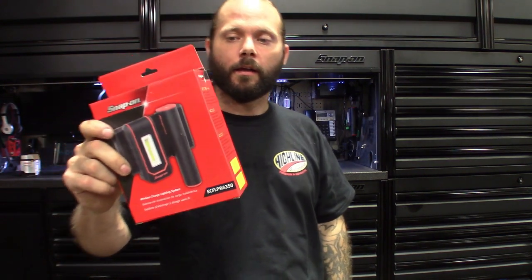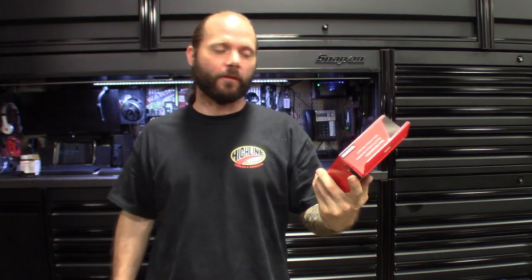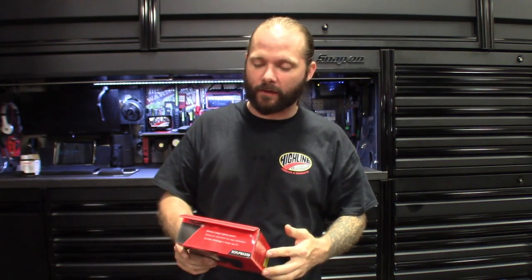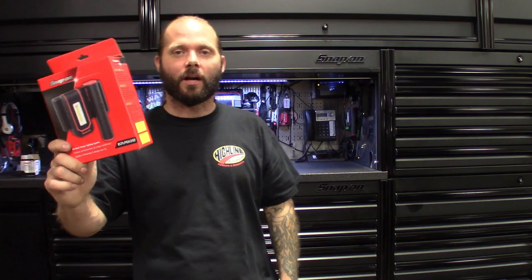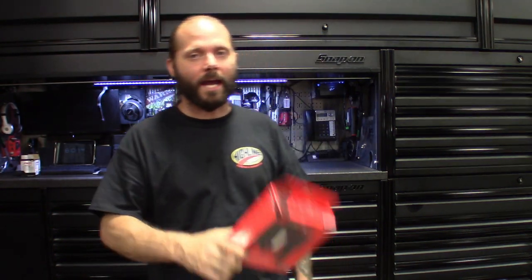So there you go — quick review of Snap-on's new wireless charging lighting. I don't know why they didn't come out with this sooner; these lights have pretty much every feature I like and I haven't found too many cons. The versatility is endless. Half the reason I have so many flashlights is not being able to find them, or they're dead because I forgot to charge them. All the different cables — USB-C, mini USB — wireless charging pads make way more sense. They should make all flashlights like this.